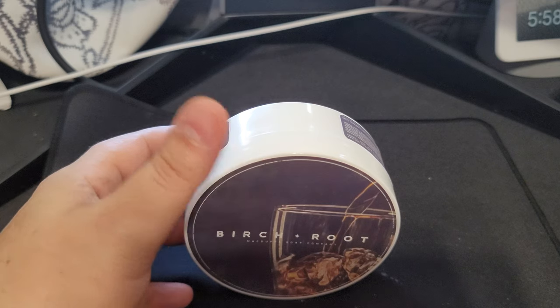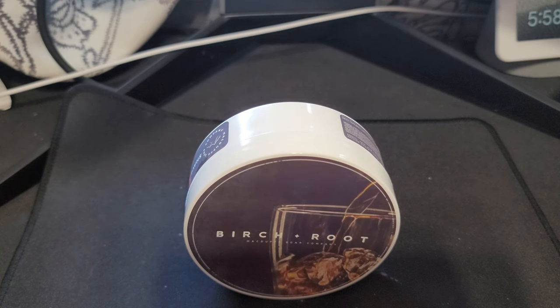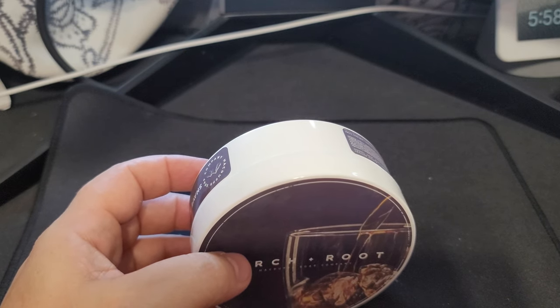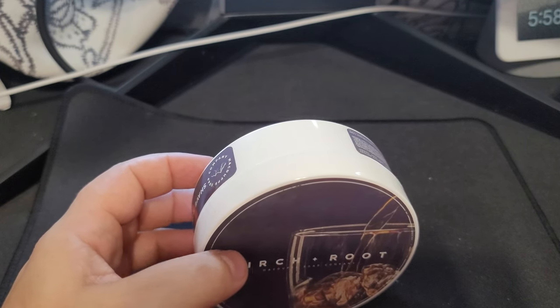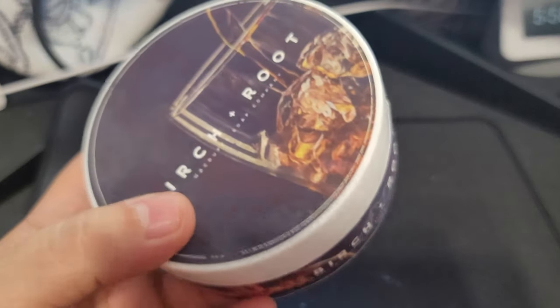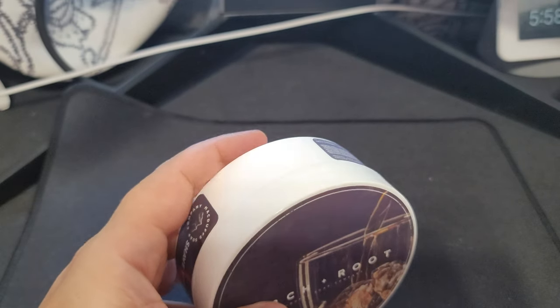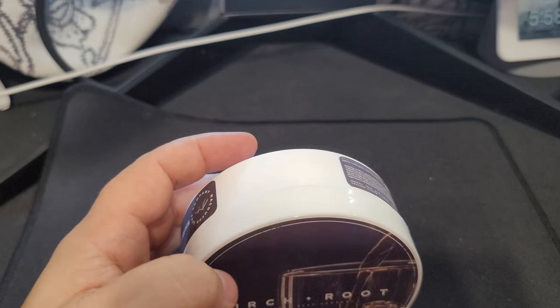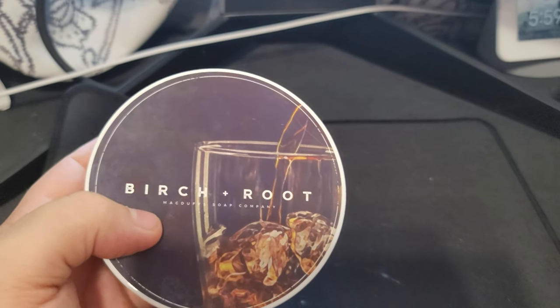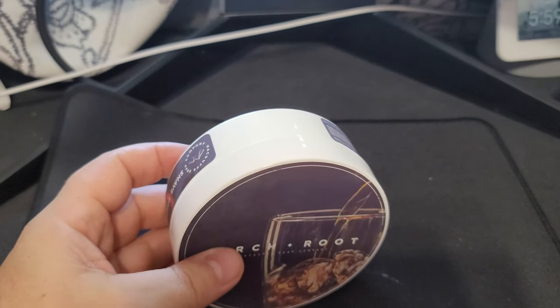I appreciate you for stopping by. I'm sorry I don't have the aftershave here, but their aftershaves don't have any alcohol — it's witch hazel and aloe vera, so it's really skin-nourishing stuff. This is Birch and Root from McDuff Soap Company out of Canada. Scent strength on this was about a five. It's not cheap — $24.99 US for five ounces, 120 grams — but you've got high-end products in here and the feel I get from this is just amazing.